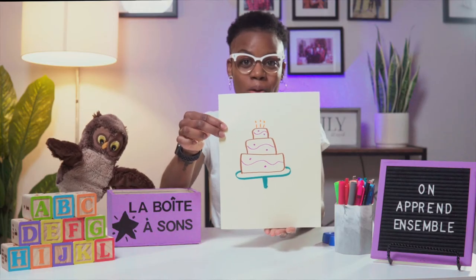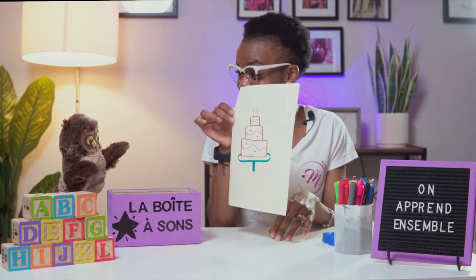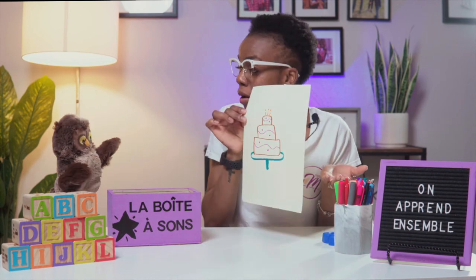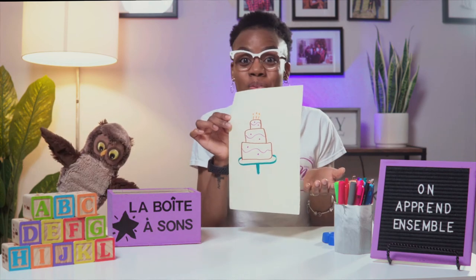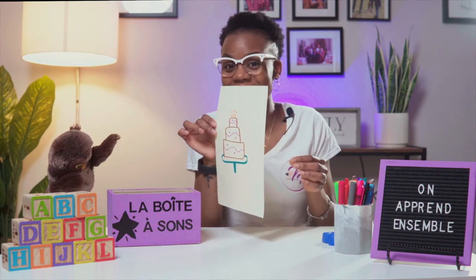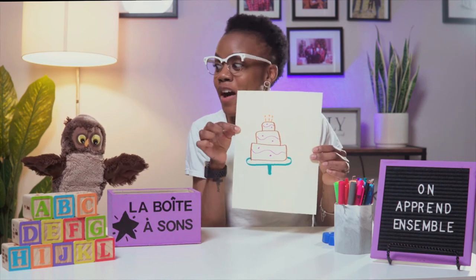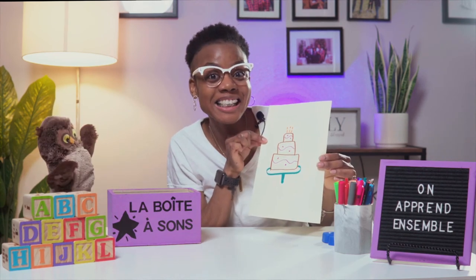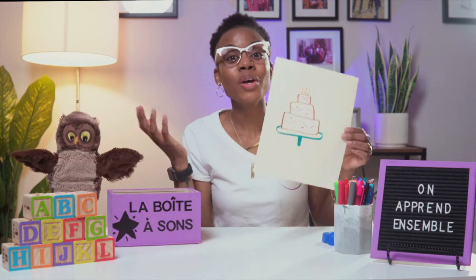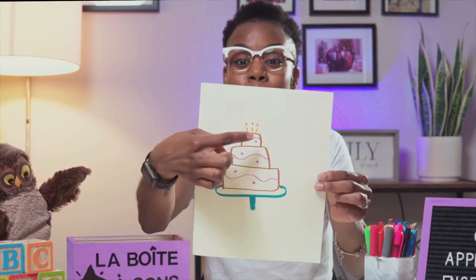Look at that! Can you imagine what I've written? What do you think about it? Is it a cake? That's it! It's a cake! But there is also a bougie. So my drawing has two of the letter G — a cake and a bougie.